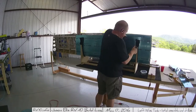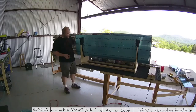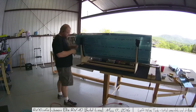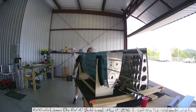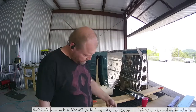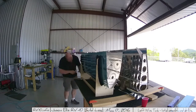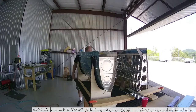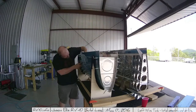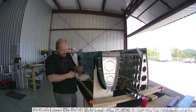Here I'm just continuing to assemble everything and getting lots and lots of clicos in there. I'm generally putting a clico every third hole for the time being, because I'm not doing any drilling or riveting yet — just the initial assembly so I can go through and make sure I understand how all the parts go together. As with all things, you're going to assemble it and disassemble it many times, so just get used to it.